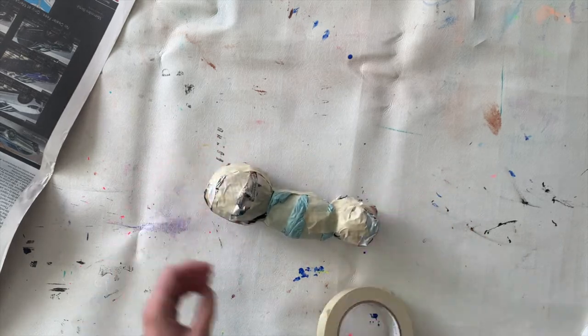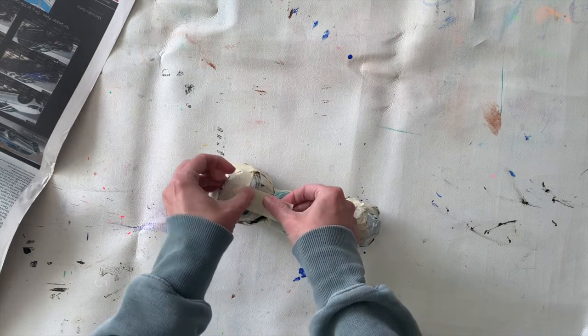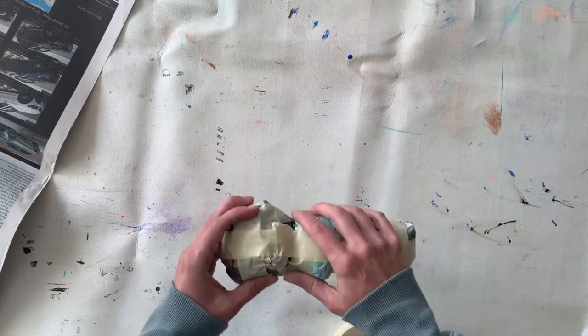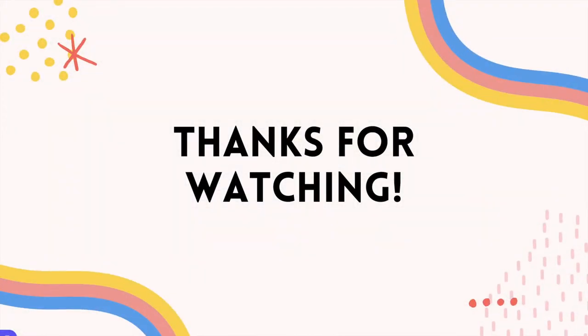I'm not going to be adding any legs or wings or anything like that — I'm just making the body. There we go, and I'm ready for paste now. Thanks for watching!